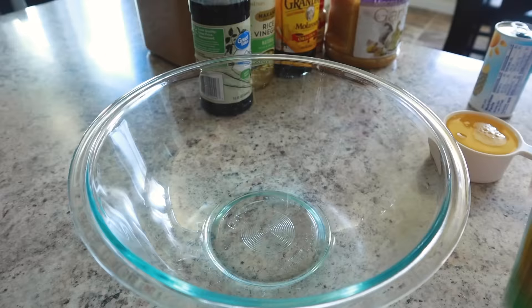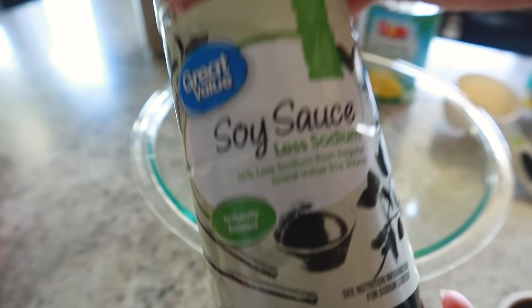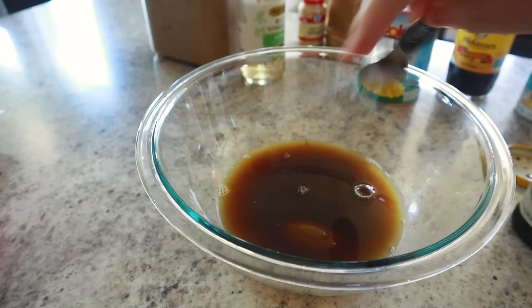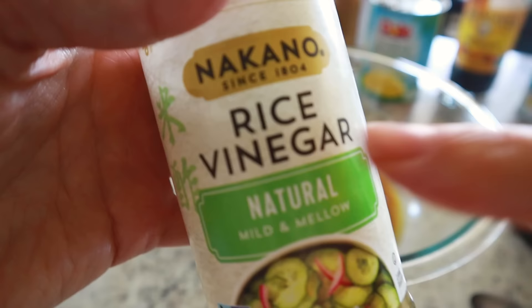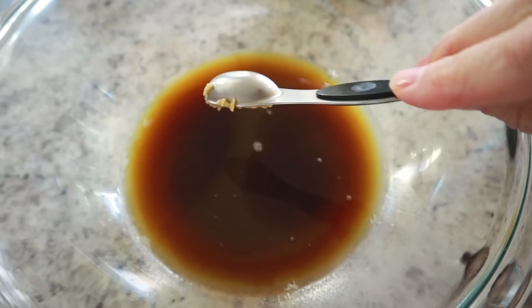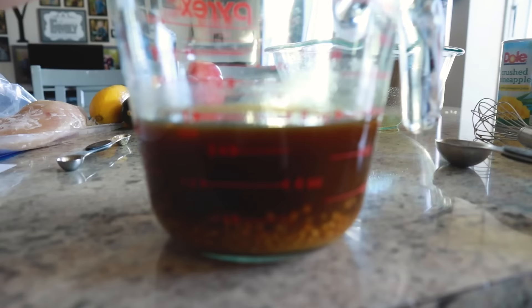For the homemade teriyaki sauce: start with a half cup of pineapple juice, a third cup of low-sodium soy sauce, one tablespoon of molasses, one tablespoon of brown sugar, one tablespoon of rice vinegar (regular white vinegar works too), about two cloves of garlic (or a teaspoon from the jar), and a quarter teaspoon of dried ginger. Whisk it all together — this makes about one cup of homemade teriyaki sauce.